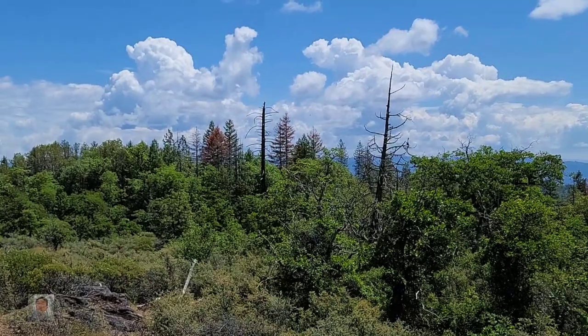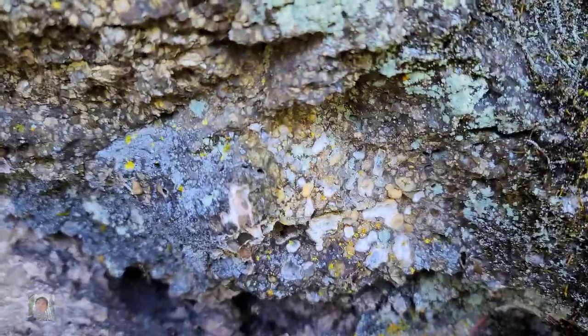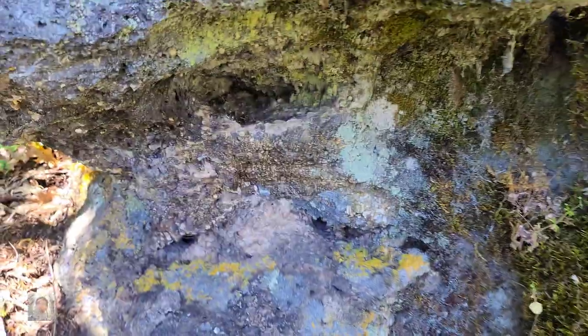So this is the top. Now we're going to take a little break, get some lunch, get hydrated, do all that fun stuff. We're going to move a little bit further up the hill. You can see here this is some of the amygdaloidal basalt that's been worn out over the years. We're at a good spot, we just need to keep going further.